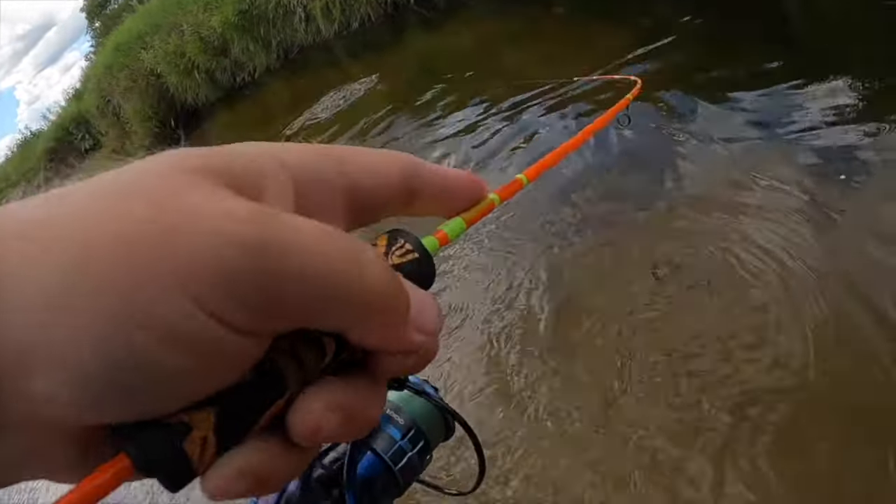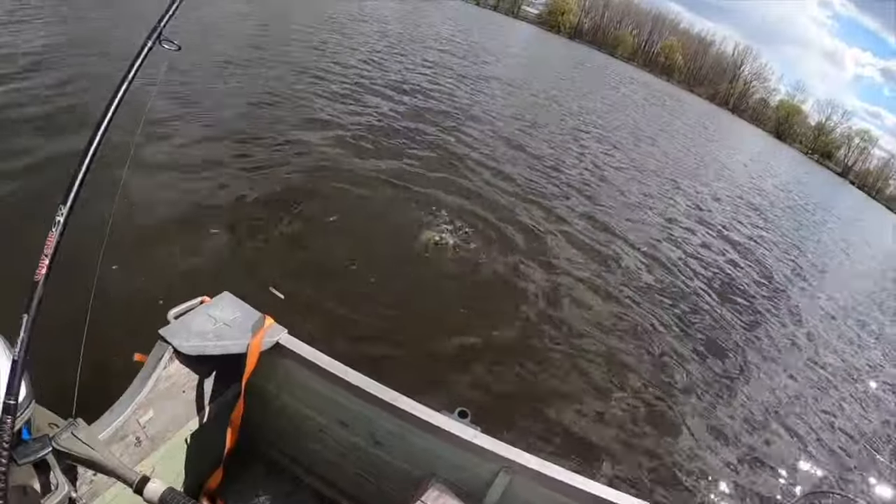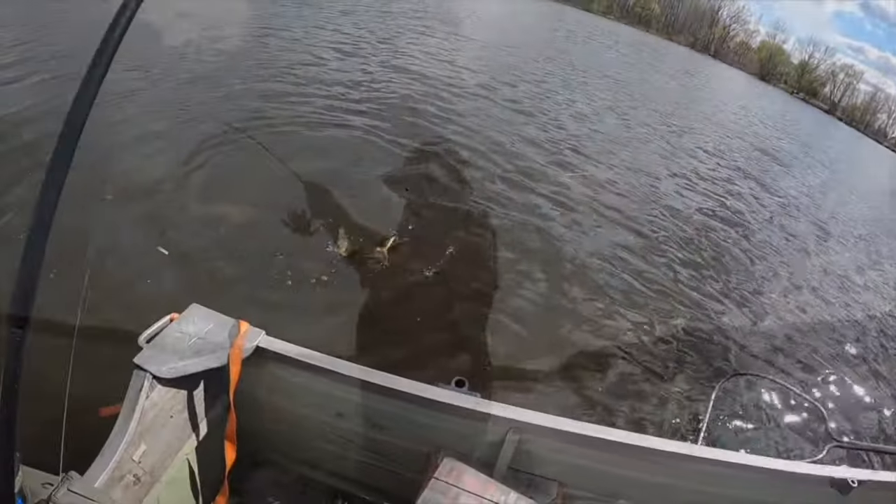Don't ever touch a trout — try to remember you want to wet your hands. Yeah, I'll lift her.